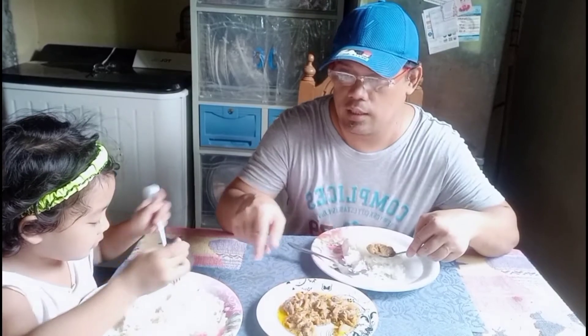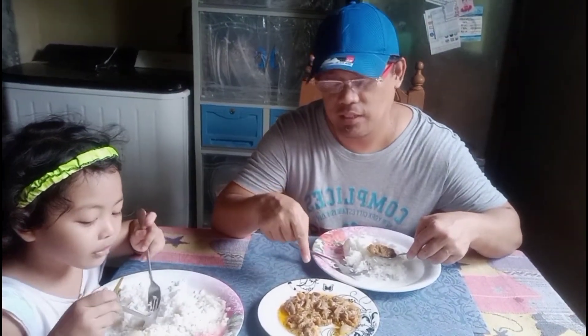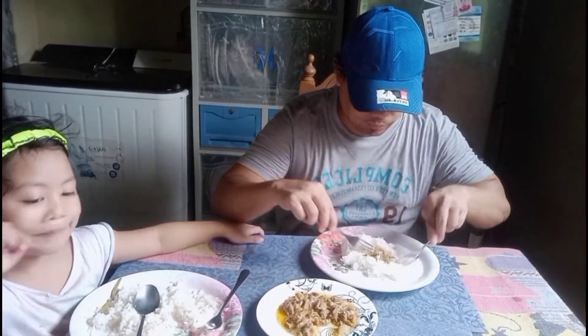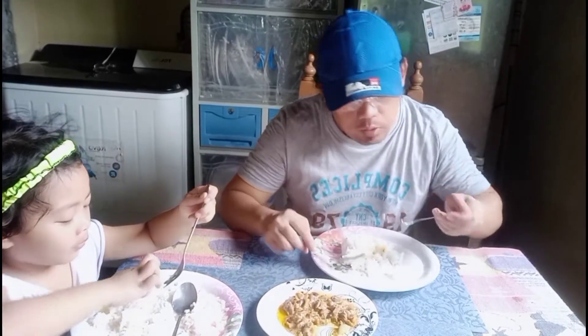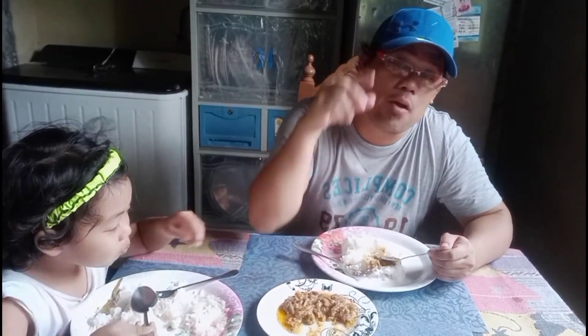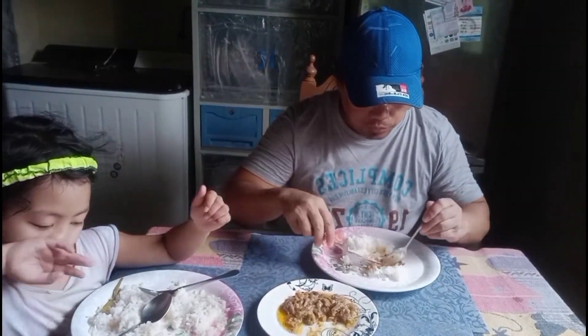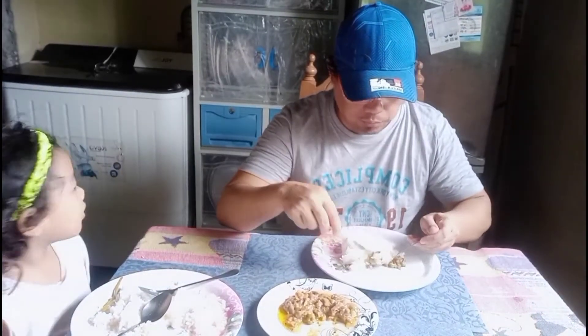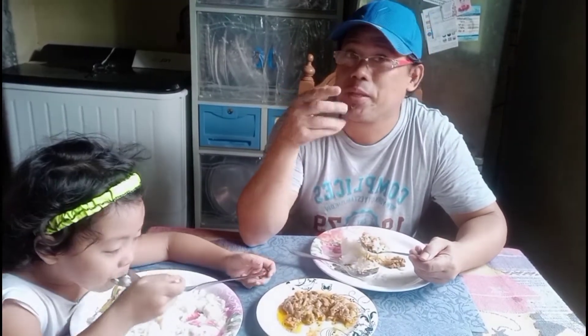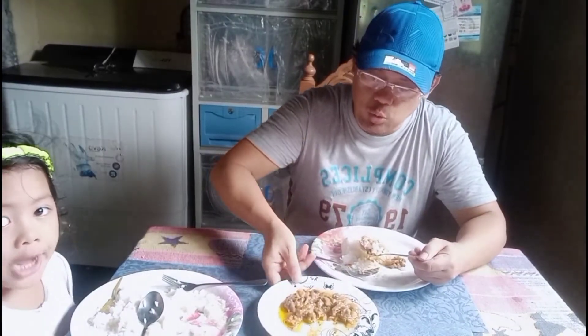Ang ulap, sinigang po yung ulam niya kasi hindi siya nakahit — sinigang. Ano ulam baby girl? Sinigang! Yum yum. Unang subo po para sa inyo — grabe yung sarap nya! Sarap din talaga, yung ginagawa mong inilalabas yung kanyang mantika para lalong mas malasa yung ating niluluto, guys. Yung kanyang mantika — grabe!